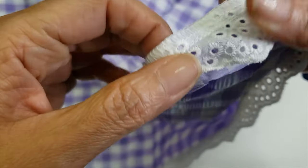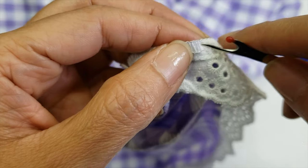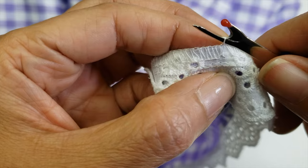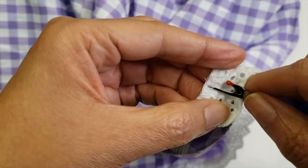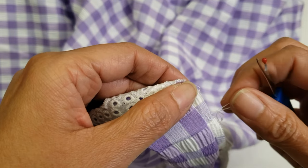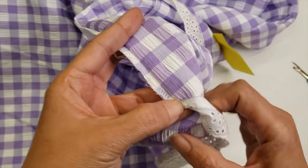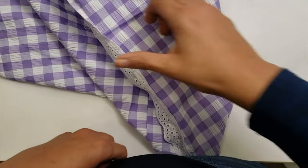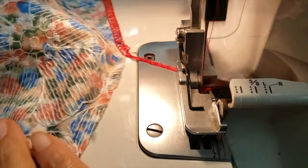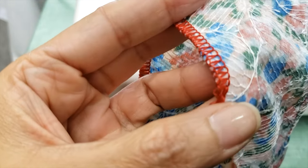We are going to unloop the serger and then pull the thread out. The first thing you need to know is the direction that the serging has been sewn, because you have to open it in the opposite direction. Then you remove the thread from all the loops and pull it. Let me show you with the red thread.